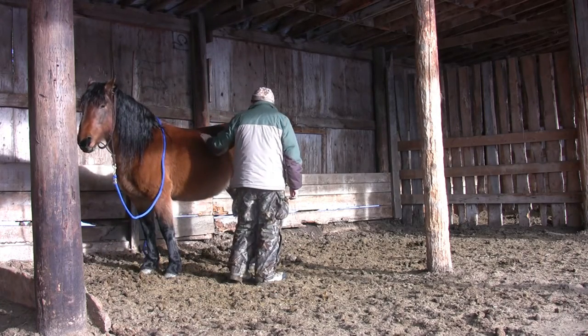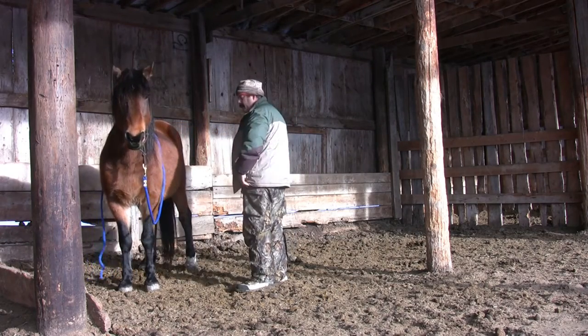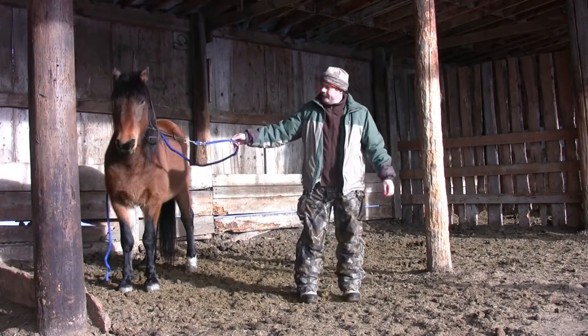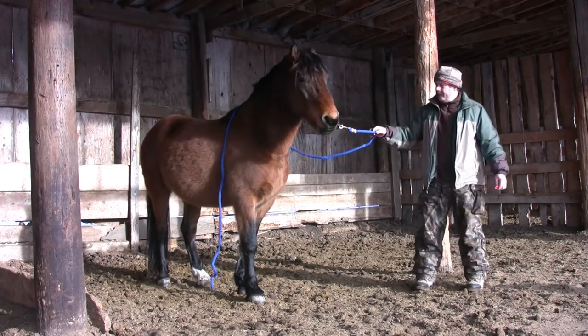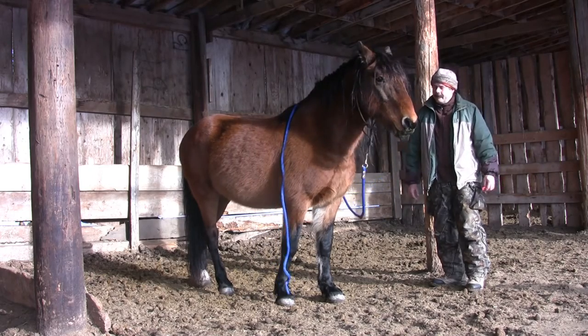Just look at the result — I simply stand by his hind, put my hand down, and he voluntarily lifts his leg up. This is because a few seconds ago he learned that picking up his foot was the right answer. I like this moment because it shows how smoothly Zeus moves in response to my request.